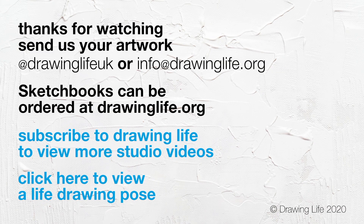Thanks for watching. You can send us your artwork at DrawingLifeUK or info at drawinglife.org. Subscribe to Drawing Life to view more studio videos, or click here to view another pose.